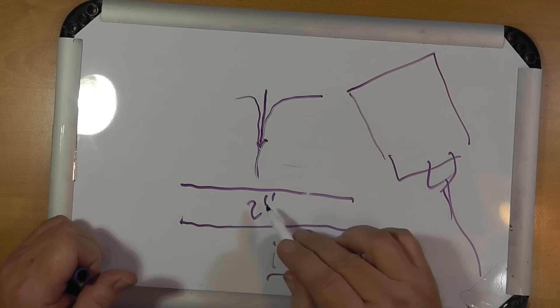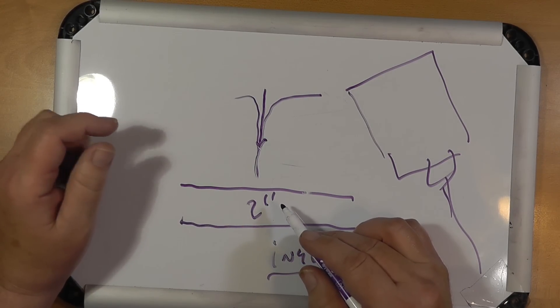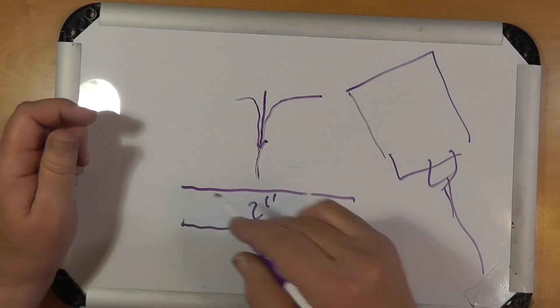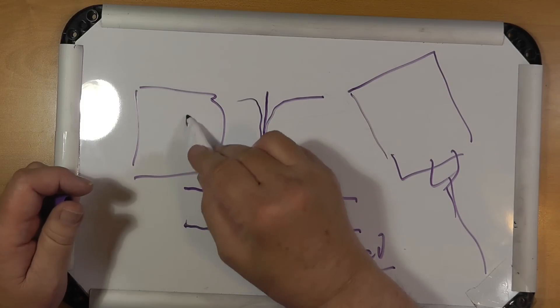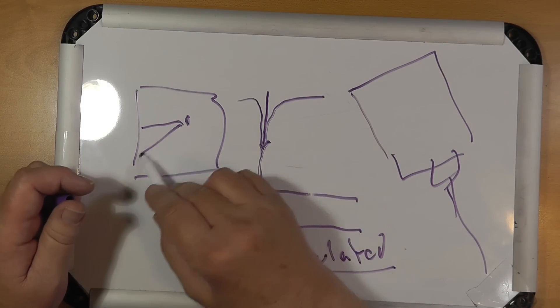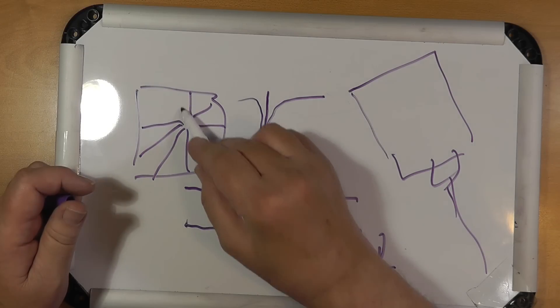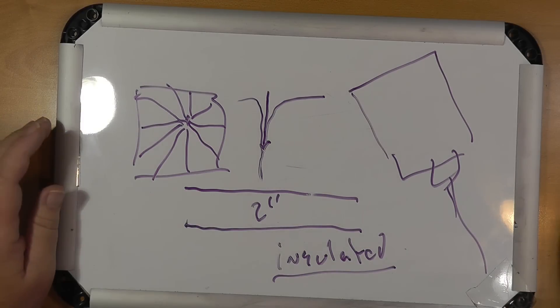Why insulated? Because you're not trying to create a ground — you're trying to create a radial field. These can be a variety of lengths. For example, if you have a square yard and your antenna is over here, you can put them out like this, doing the best you can across the whole area. Where you have the most radials, your signal will tend to favor that direction.